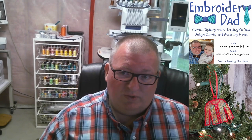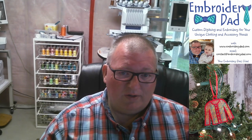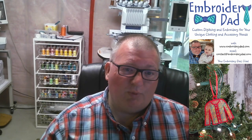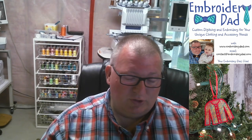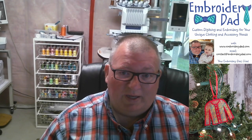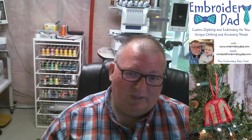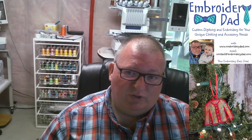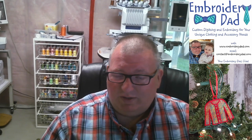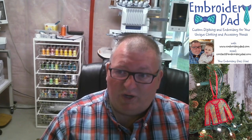Brother is my brand of choice. I have a Brother PR1055X, a PR650, and a sewing embroidery combo machine, a Quattro 3 — so I have all three Brother machines. Baby Lock is literally identical; they're both made in the same factory. I'm assuming any embroidery machine will have the same functionality, so I'm sure this would work with anyone. I'm just not familiar with any other brand other than Brother.